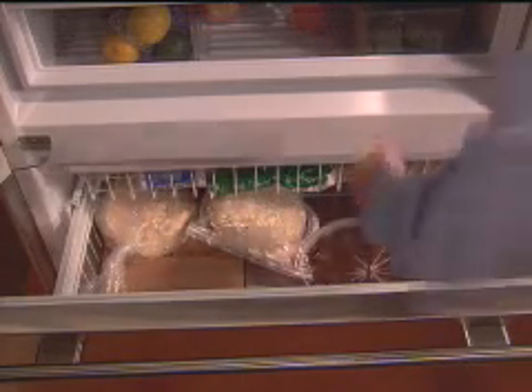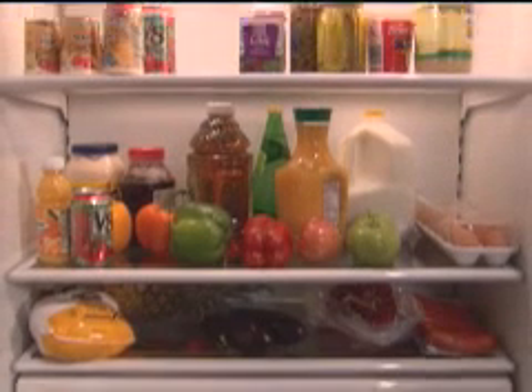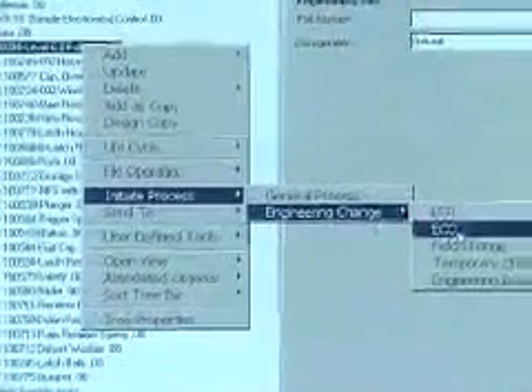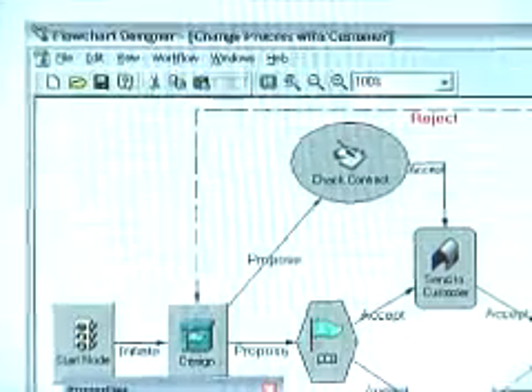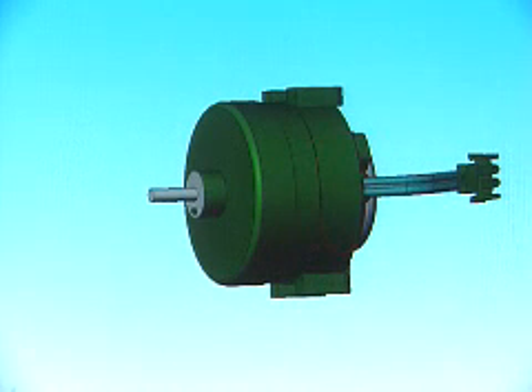The Sub-Zero refrigeration products in Madison and the Sub-Zero refrigeration products in Phoenix are linked up using Smartteam, so that all of the design work takes place in Madison and Phoenix is able to see where we are, what our progress is on ECOs, and make sure that whatever they use over there is the correct revision. We sometimes have up to 56 or 57 revisions of the same part, and Smartteam allows us to keep track of each of these.